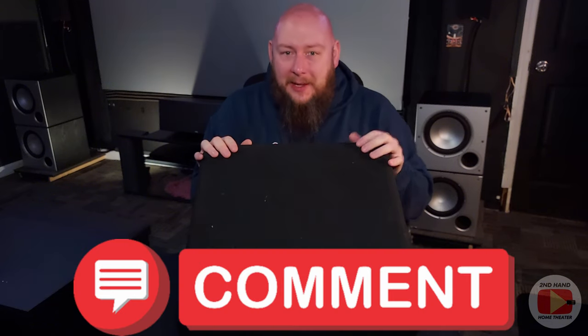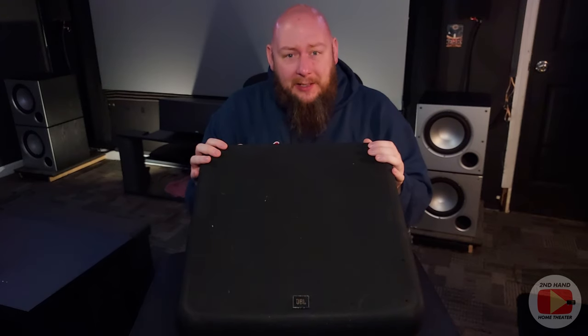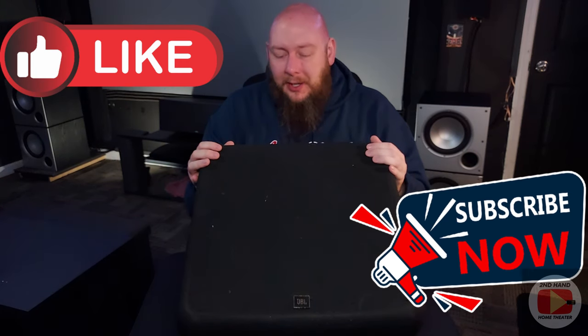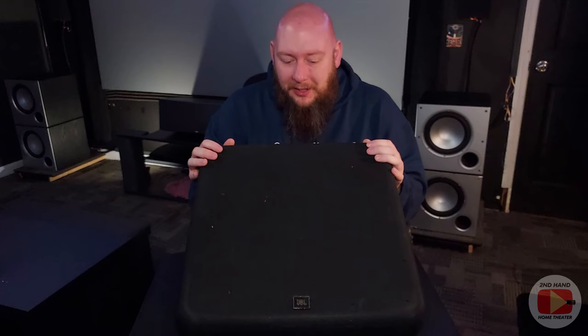With that, we're going to wrap this video up. Definitely comment down below if you've used speakers like this, if you've thought about getting commercial theater speakers in your home theater, or if you already have them. Consider liking and subscribing — all that good YouTuber stuff. I have almost 100 videos now on my channel, which is crazy to think. Thanks again, and I will see you in the next video right here on Secondhand Home Theater.